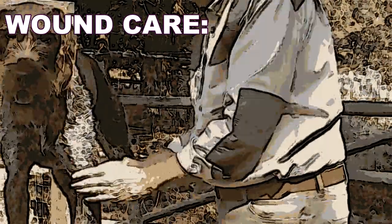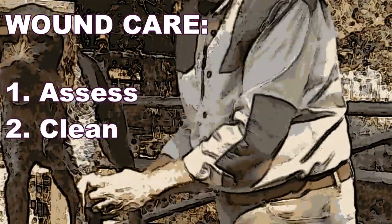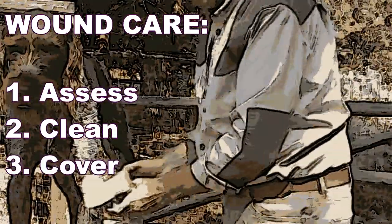In-field wound care boils down to three simple steps: assess, clean, and cover. The devil, though, is in the detail.